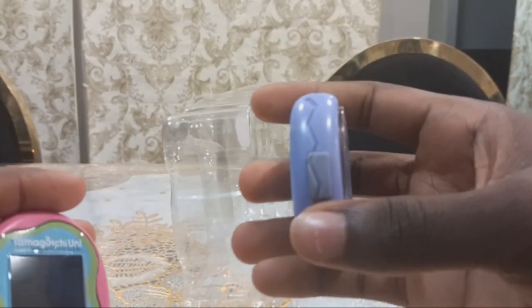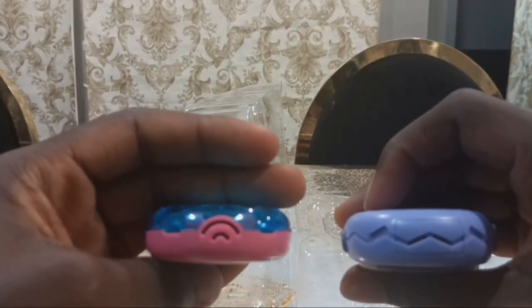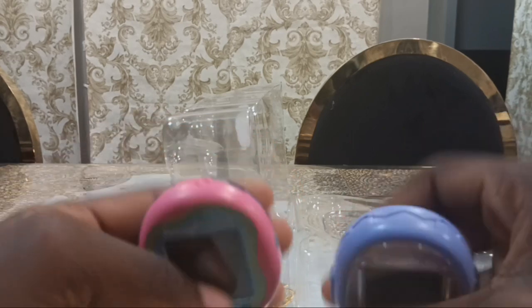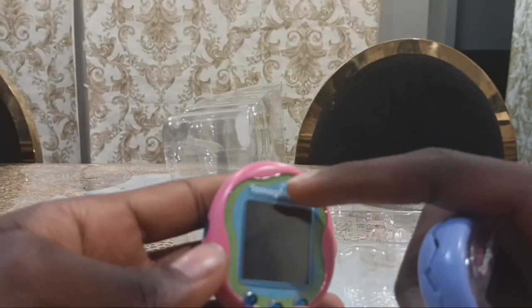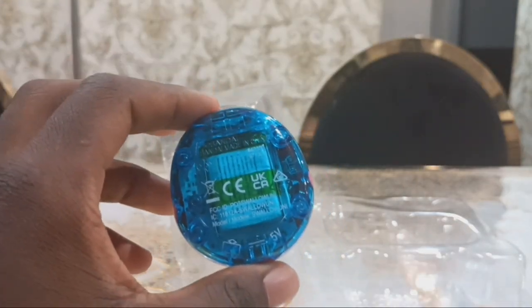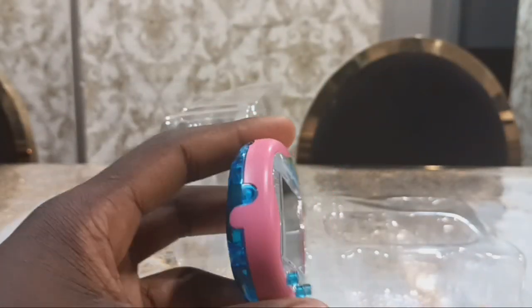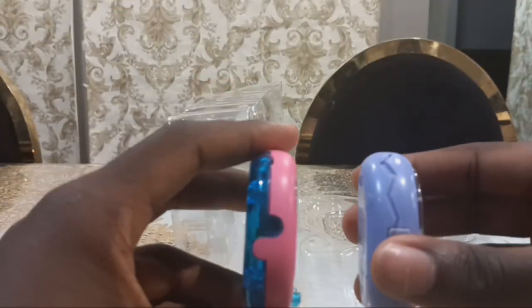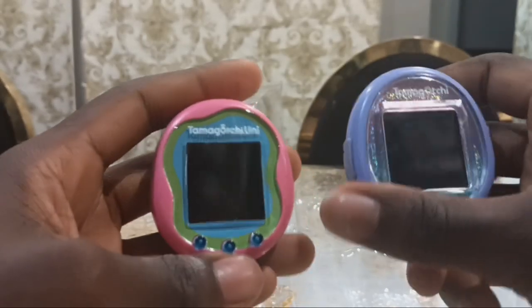The charging part is on the left, but the charging part is under. They're different ones. This pink Uni is pink, green, and blue, and it has a blue translucent shell. The Tamagotchi Uni and Smart both have the same screen sizes.